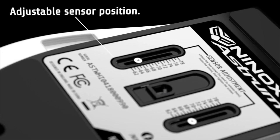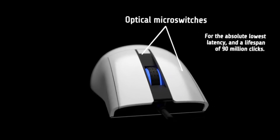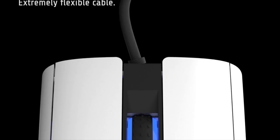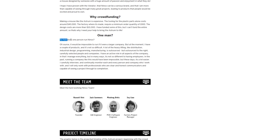Full disclosure, I have not used the Astrum and I don't know if it's going to be good or not yet. This is not a review or a promotion video. I'm doing this for awareness because I'd love to see it become a reality so we can test it out. Modular done right could be the future. But because Ninox is a small company — basically just Russell, one man behind the scenes contracting some others — he needs our help with getting it made.